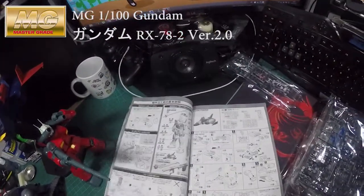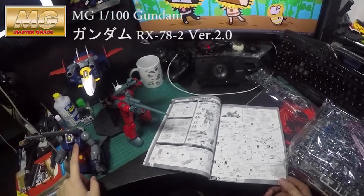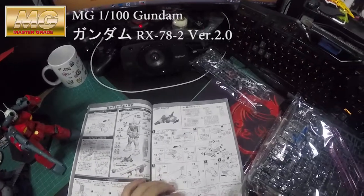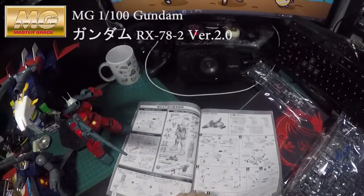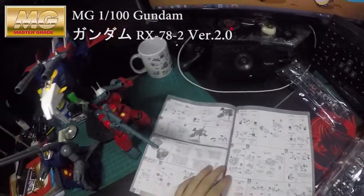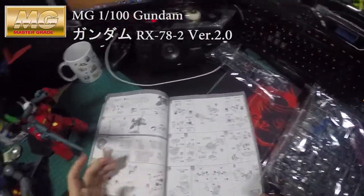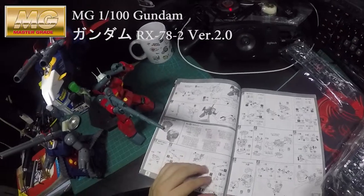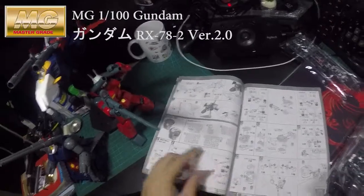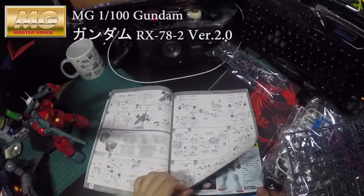If you build the Gun Tank or the G-Fighter Cold Fighter, they all use the same Cold Fighter build. And if you've built the G-Armor version — the real tight color of the Gundam — it's exactly the same build, just a different color.